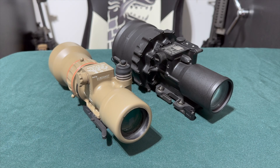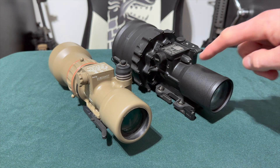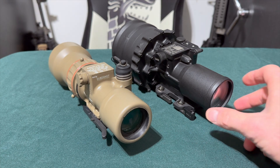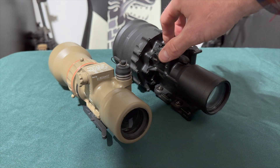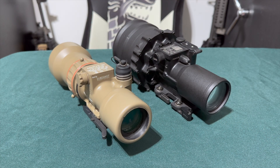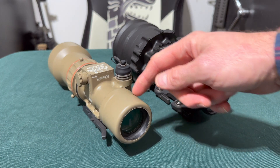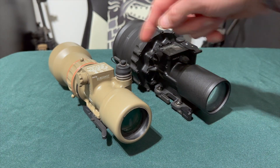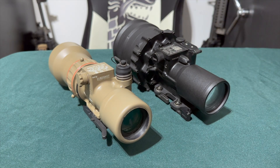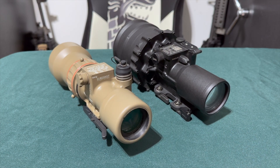The first thing we're going to go over is our dust cover and our output window. That glass on the front is what we're calling our output window, and the piece on the back of both clip-ons is the dust cover. Overall length on the PVS-27 is eight and five-eighths inches. The PVS-30 is nine and five-eighths inches — roughly one inch longer. That measurement can vary slightly depending on dust cover position.